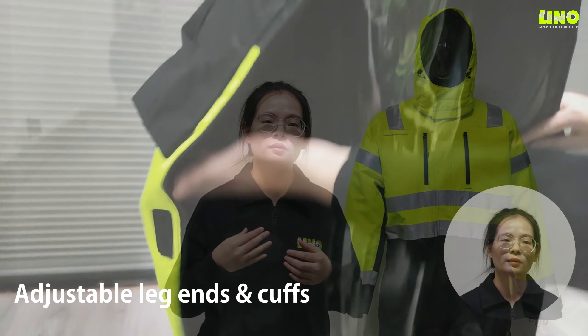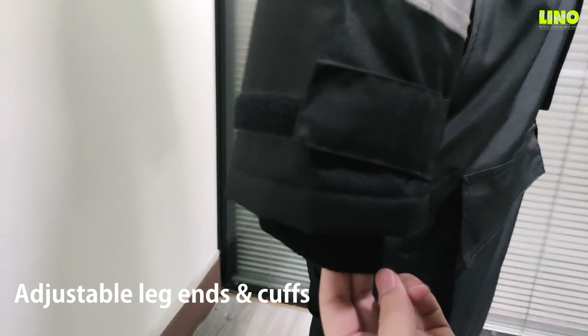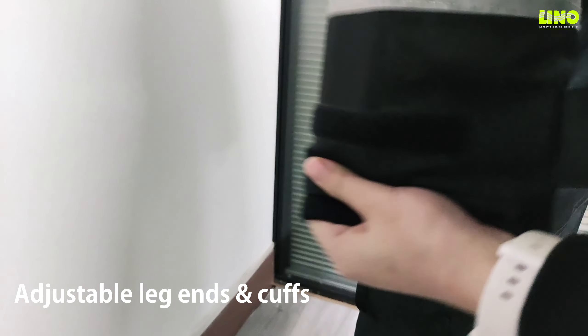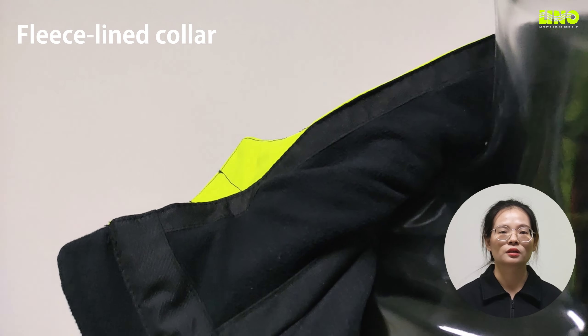More detailed solutions include adjustable leg ends and cuffs with buckles to keep warm. The waistline has a collar to keep warm, along with an elastic waist.